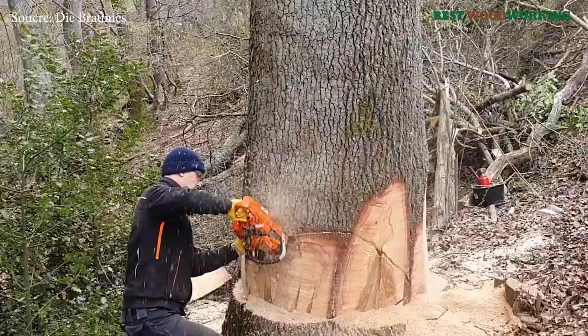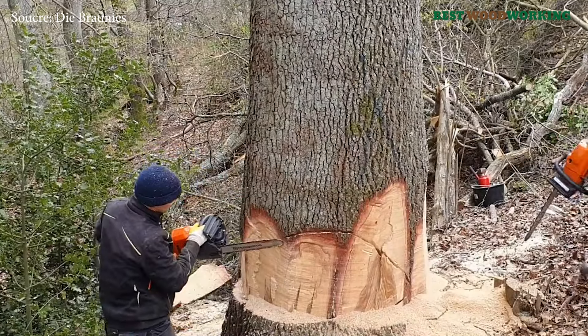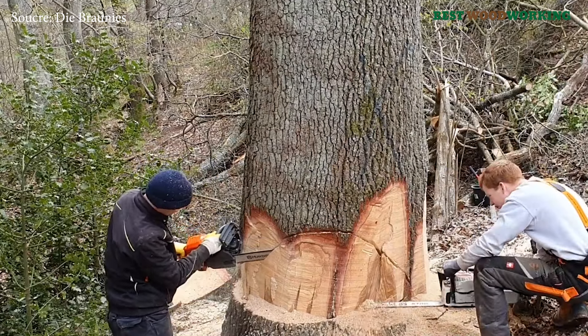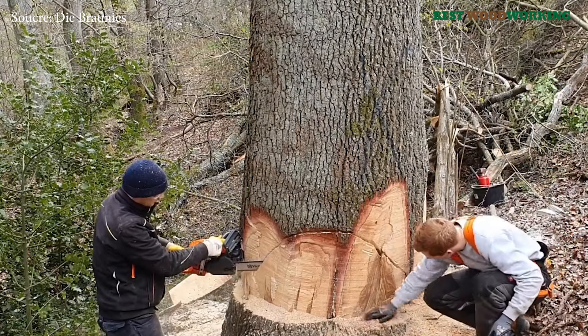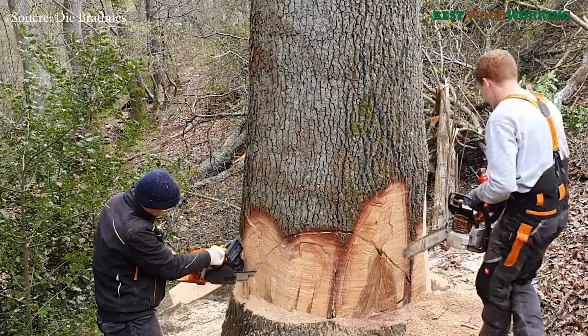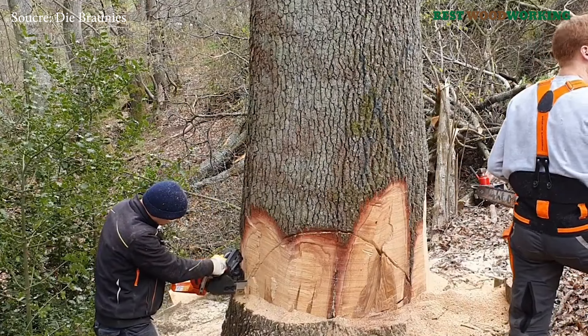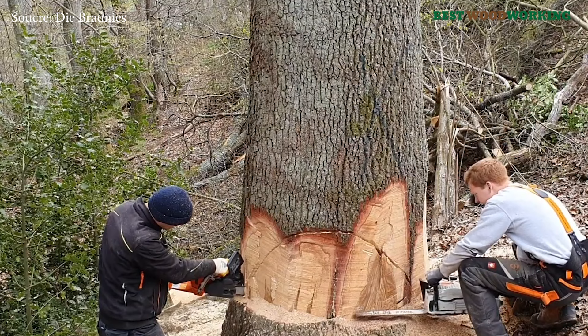Economically, mature oaks have significant value — their wood is highly prized for furniture, construction, and specialty woodworking due to its density, durability, and beauty. Yet even more valuable than its timber is the tree's role as a living reservoir of genetic material. However, when an oak shows signs of advanced decay or storm damage, the decision to fell it may become necessary to prevent potential hazards.